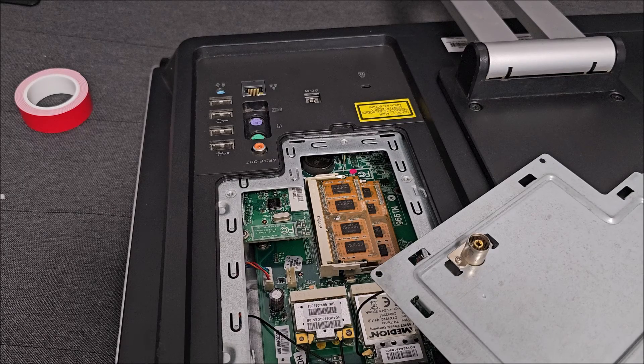Hi there! In this quick video I am going to show you how to reset the BIOS on this Medion all-in-one computer.